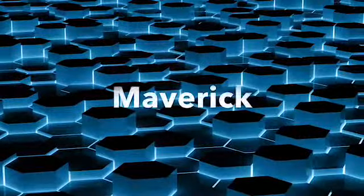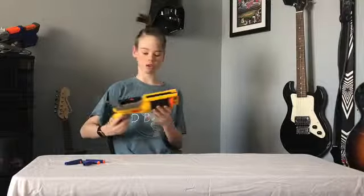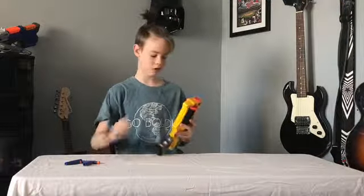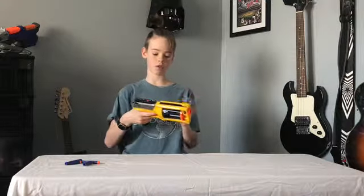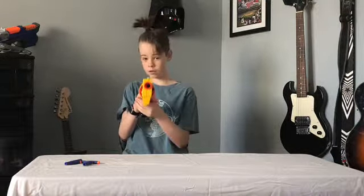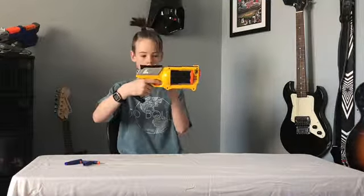This is an old Hammer Shot that I modified, so it's a little stronger than stock. It doesn't have a tactical rail on top, but it looks like it does and you can flip this part out. Actually it does have a tactical rail on the loading area.